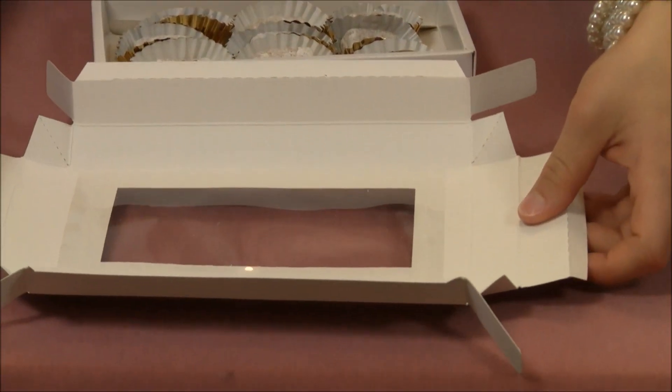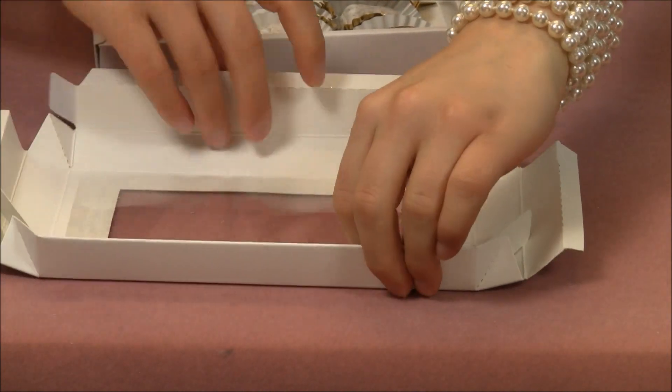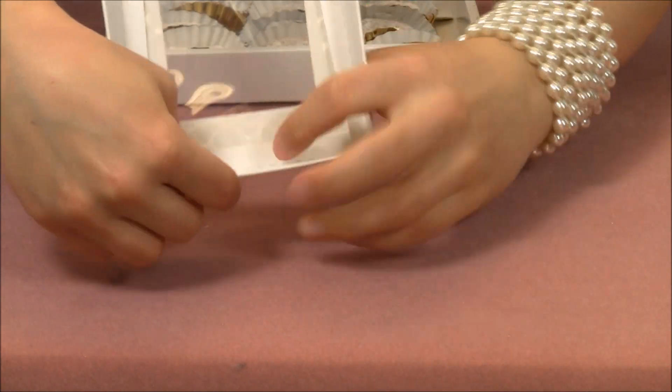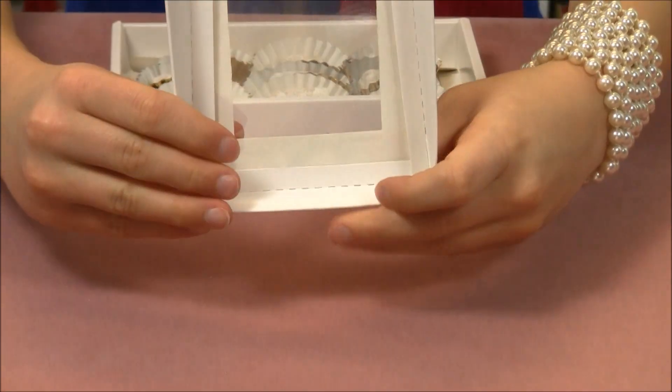Take your top piece — assembly is exactly the same. Fold over the sides and the corners, and tuck the pieces right into place.